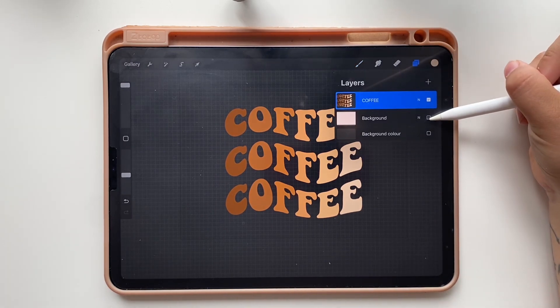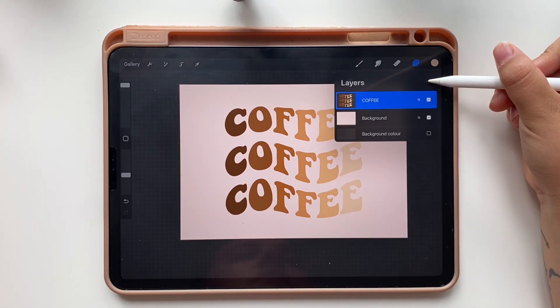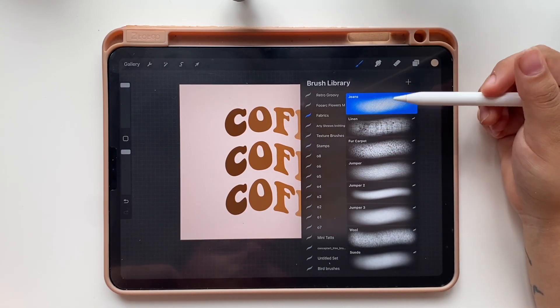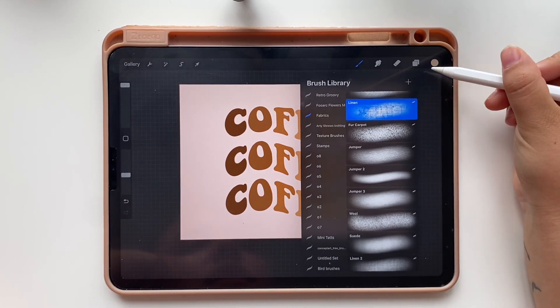To leave it as a wallpaper I am going to add a texture layer on top. Add a new layer and rename it texture. Select your favorite texture brush. I created some fabric texture brushes and I find this linen one very useful because it gives the designs a retro look.